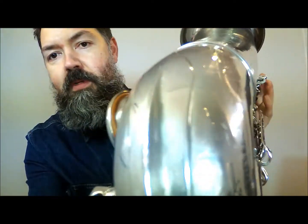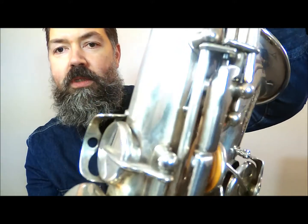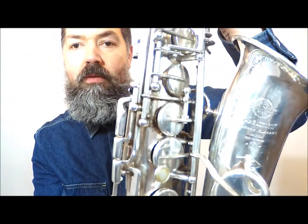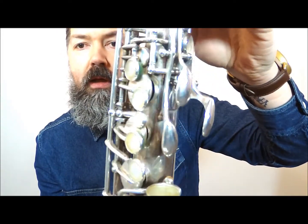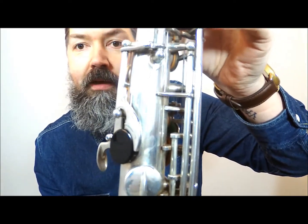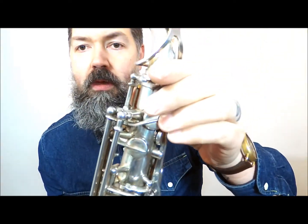Pretty good shape overall. Obviously all the original silver plate, and you can see that it is a high F-sharp model as well, so it comes with that feature. All original pearls, pads are in good shape, just been serviced today.